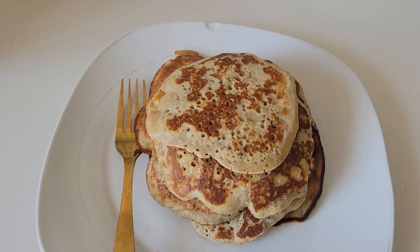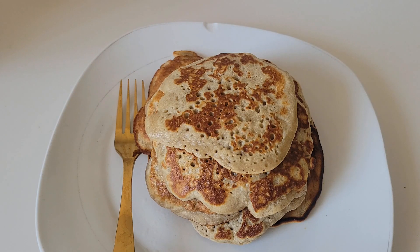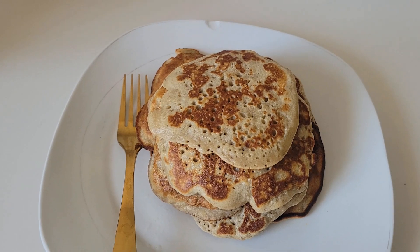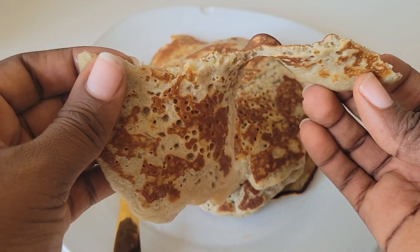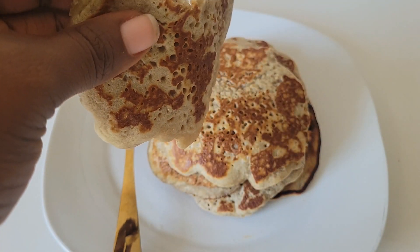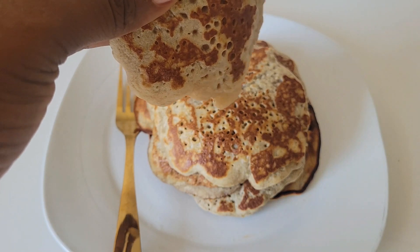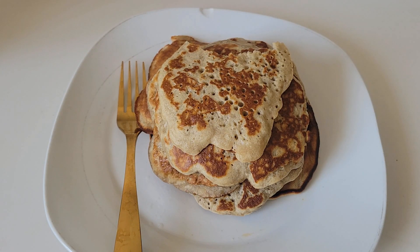Have you subscribed? If you haven't subscribed to my channel, you're not doing yourself any good. The banana pancakes are ready! This is how they look — very light. I'm going to have a taste. Oh my God, guys, please stop eating boring pancakes! This is so, so lovely — it's just tasting of banana.